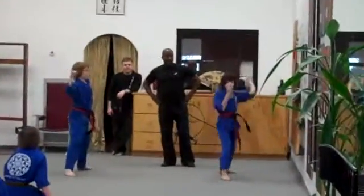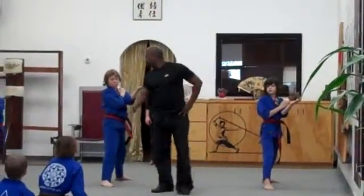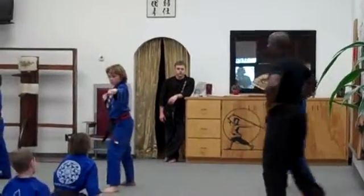Backhand chop, backhand chop, chop, chop, chop, chop, chop. Lean hand punch. Step forward and turn.